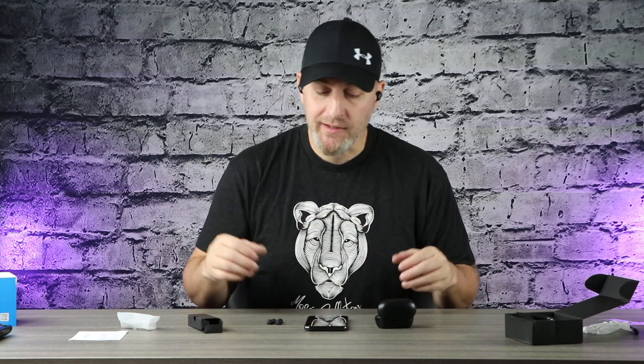Sound quality on these is impressive — I can sit and listen to them all day. There is some bass you can actually feel in your ear on bass-heavy songs. For $37 these are a great pickup based on sound alone. Switching from medium to larger silicone tips improved the sound quite a bit. It's a balanced sound — nothing too forward — you can hear both bass and highs. Really good for the price.